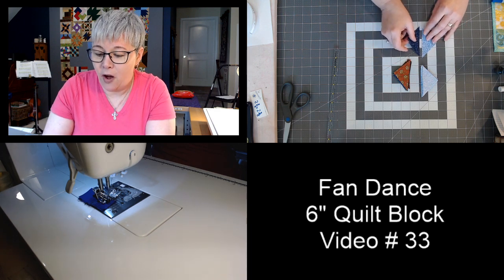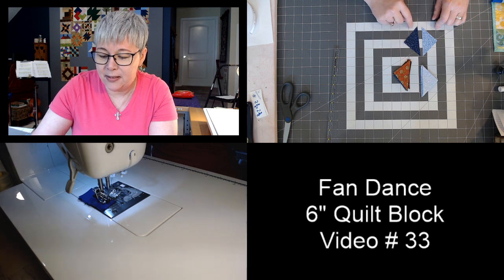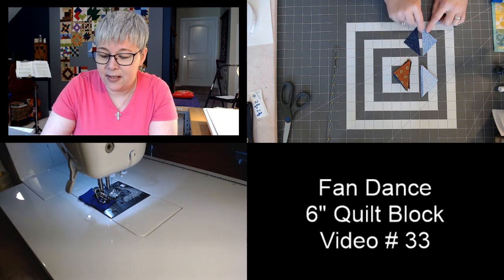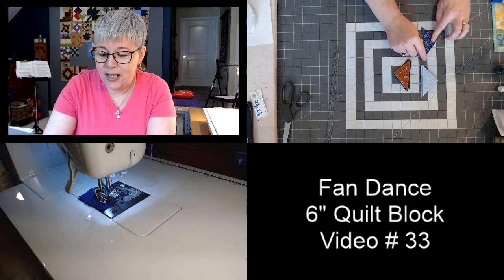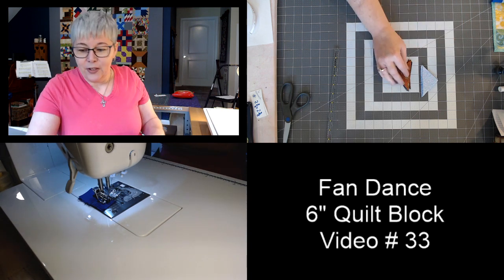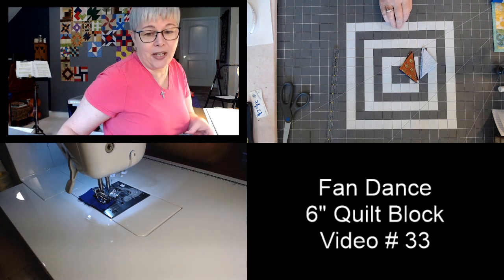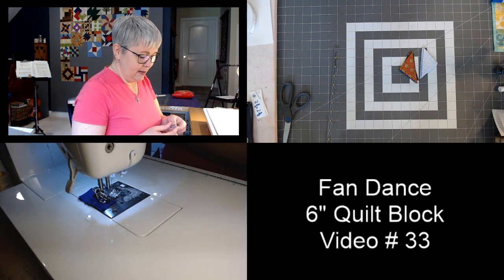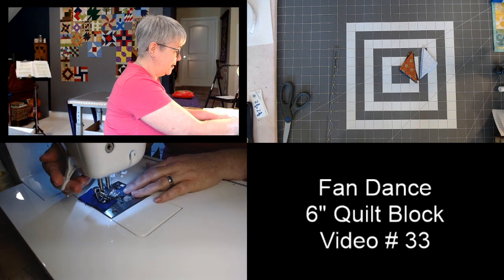We are sewing on the longest side of the triangle — there are two short sides and a longer side, and this is the side we're piecing. Flip the triangles pretty sides together and sew this seam with a quarter-inch seam allowance. We have 12 half-square triangles to piece.